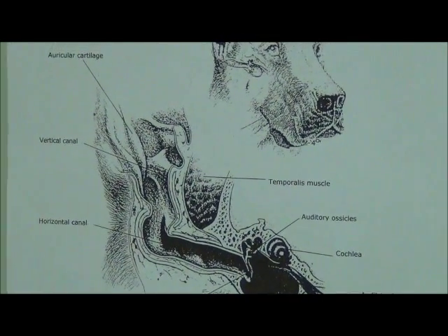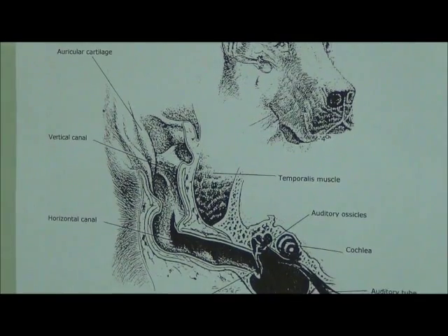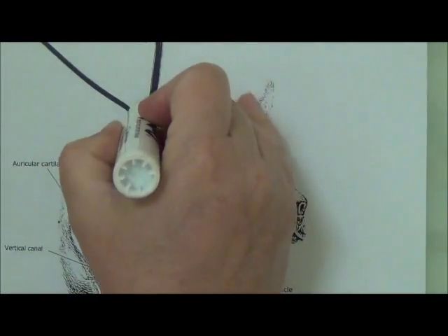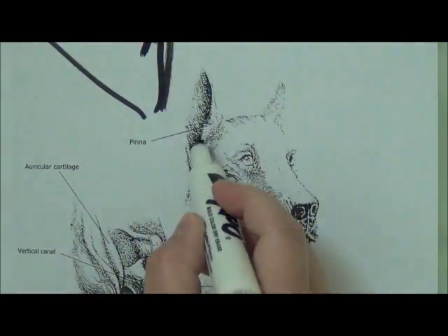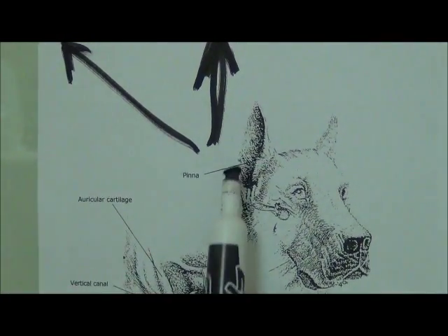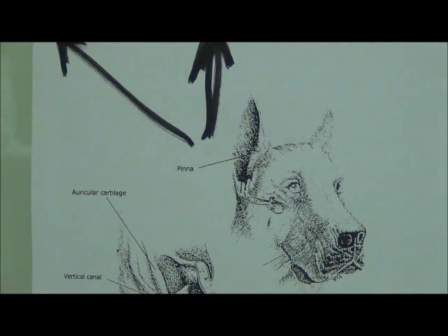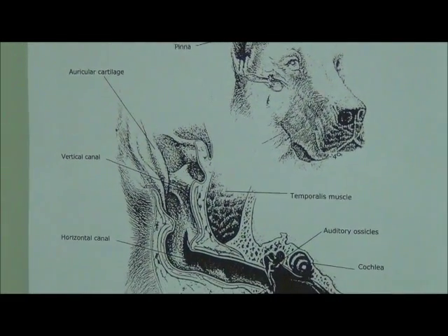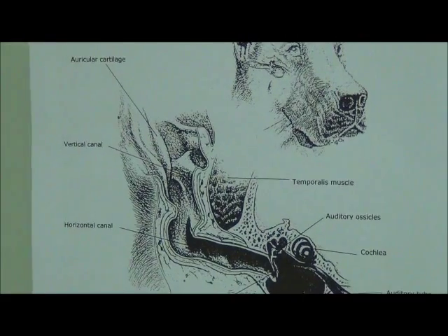Because of this anatomy, learning the best way to hold the ear is key. You want to take the ear flap and pull it up, then pull it away from the head. When you do that, you're straightening the canal so that you don't have as much of a 90-degree angle and you have more of a straight shot to get the solution or medication down to where you need it.